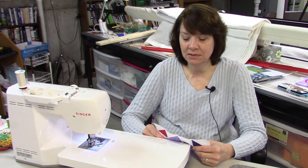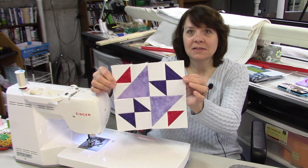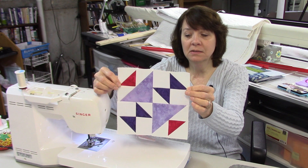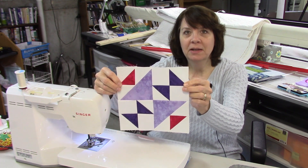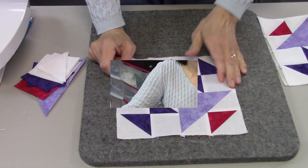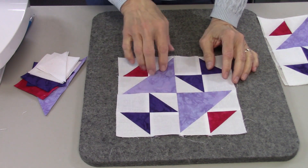Hi everybody, it's Susan from Sunrise Quilt Studio and welcome to week 19 of the stash buster block series. Today's block is called Old Maid's Puzzle. It's made with lots of half square triangles in two different sizes and a couple of plain squares. I'm going to adjust the camera and show you how to put this block together. This block is really interesting — it has a lot of movement in it.